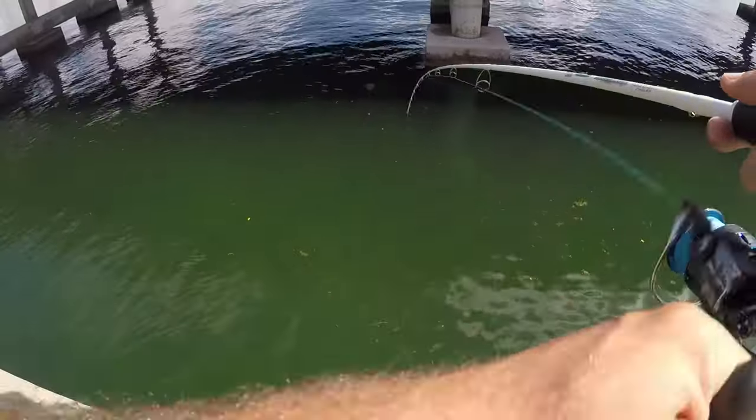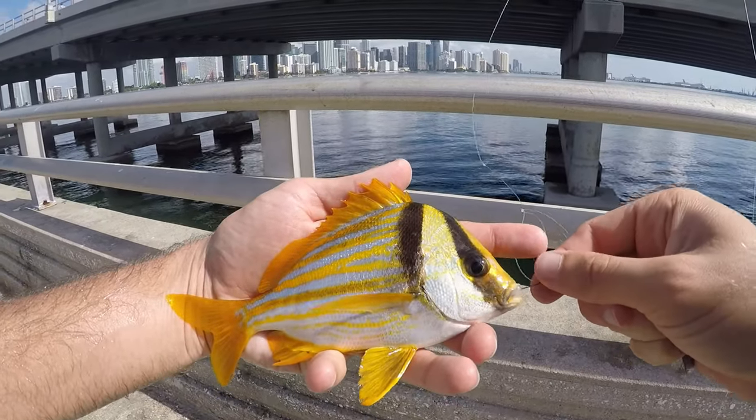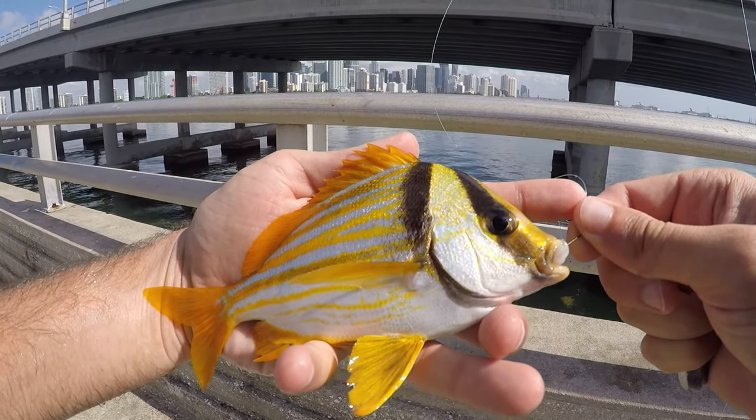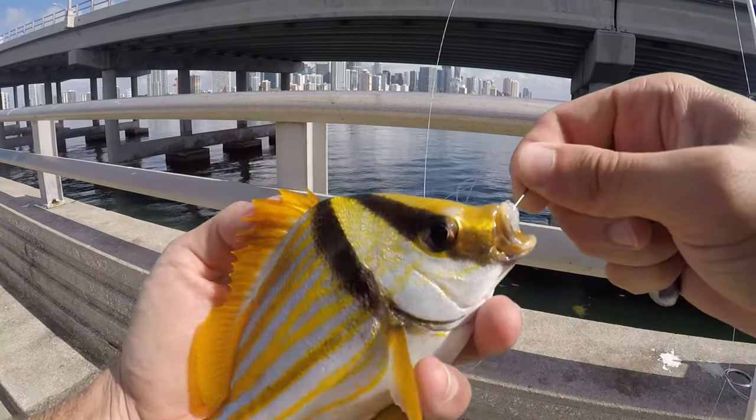Here we go — porkfish! Alright, one of my favorites, the really really good-looking porkfish. It's another grunt, but I think this is probably gonna be the best-looking grunt. French grunt is in second place now.